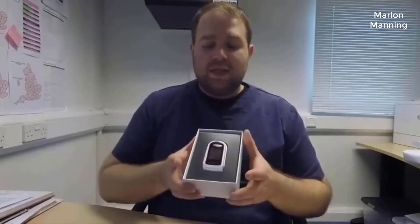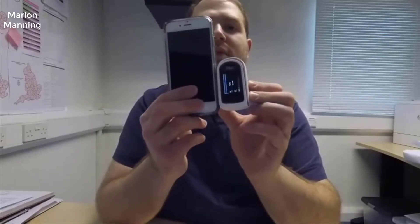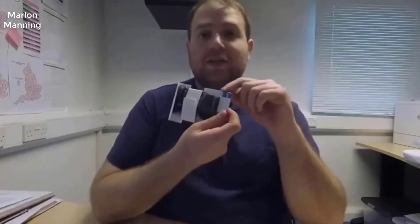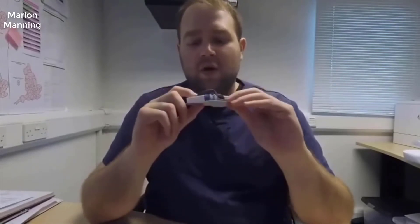So let's have a look at the device. As you can see in the box, you have the device itself here, and that's pretty small. Let's compare it with my iPhone 6s — it's very, very small. Inside the box you'll also find an instruction manual (never forget to read it), two batteries, a bag to carry it around, and a wrist or necklace strap.